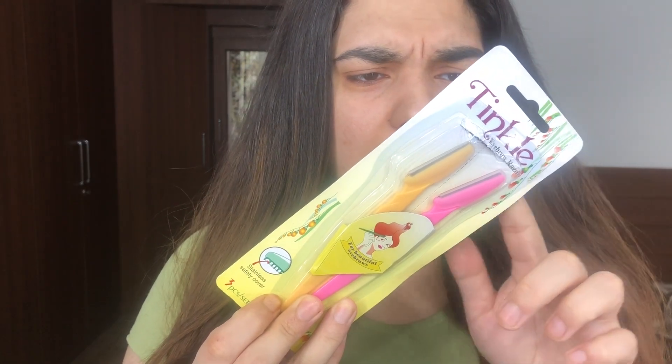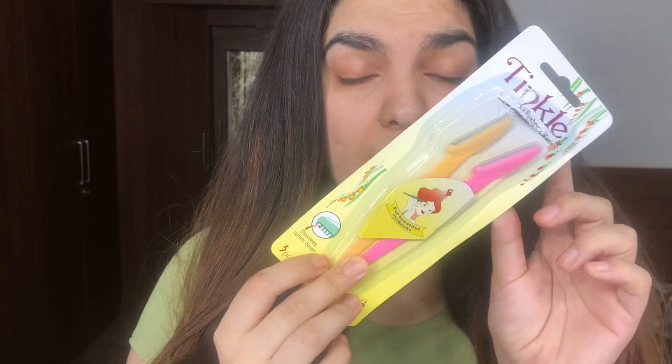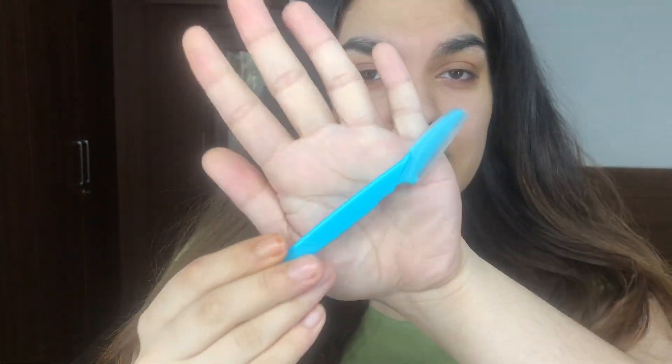What I use is the Tinkle razor — I'm not sure of the exact name — but this is the one I use. It's affordable and you can find it on Amazon, Nykaa, everywhere, and even local stores. I use this razor.